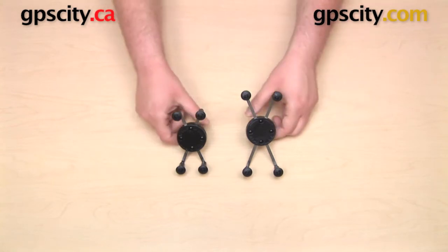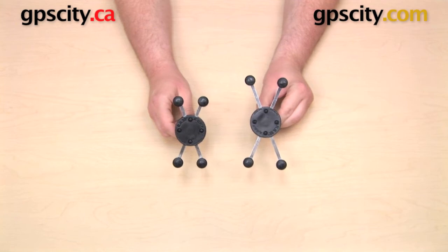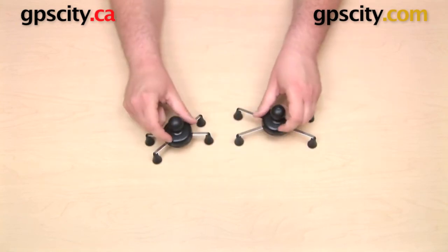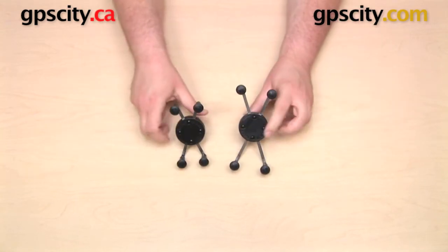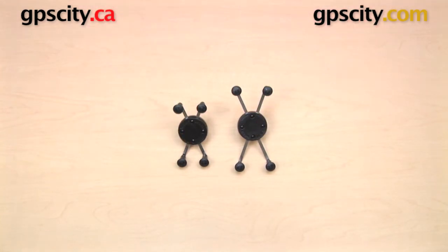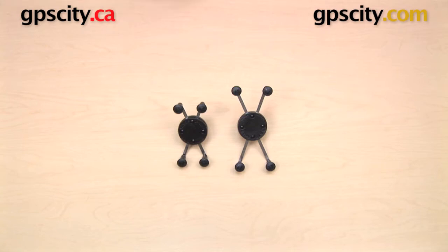These two cradles are very similar in design. The UN7 is the one on the left, the UN10 the one on the right, but both of them have four rubber grips on the front, two spring-loaded arms, and an integrated one inch B-sized ball on the back of the cradle, and they're both pretty much going to do the same thing. The main difference of course is the size between them, with the UN10 much larger than the UN7.